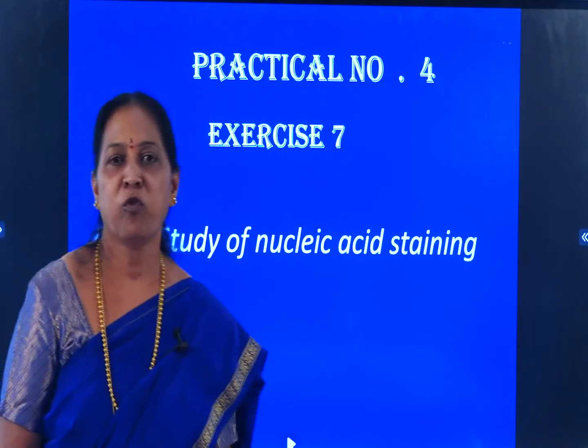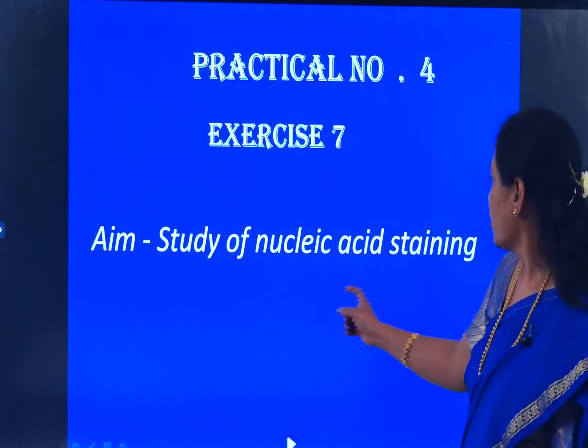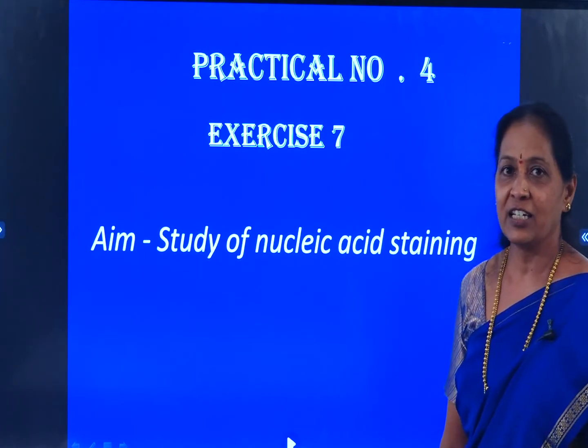Practical number 4, Exercise 7: A study of Nucleic Acid Staining.